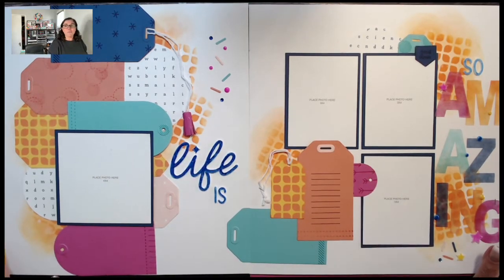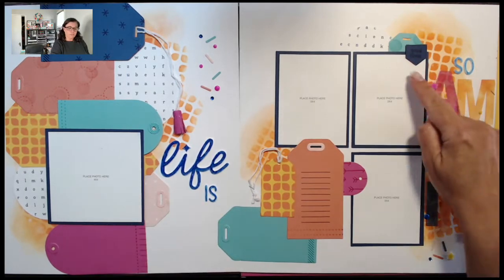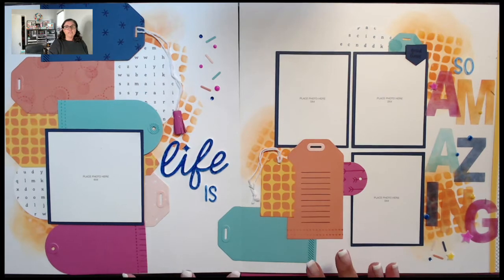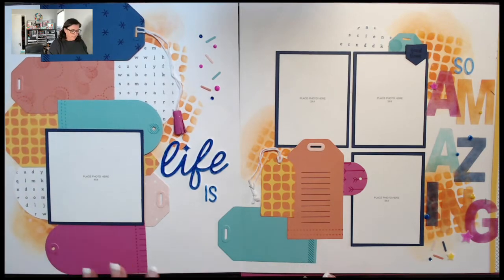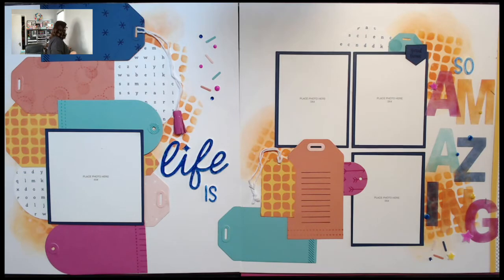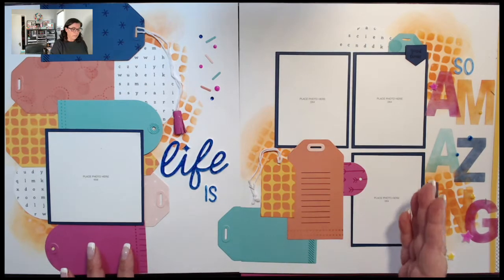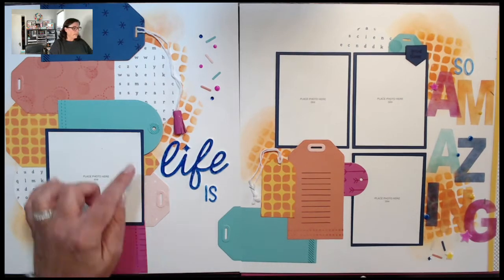This first layout's title is 'Life is So Amazing.' I loved this one because it's all bright colors — a fun combination of sapphire, papaya, lagoon, and wild berry. We played with distress oxide inks, which I love. It was neat because it was a combination of regular inks and distress oxides — just because you're using regular inks doesn't mean you can't throw in a distress oxide technique.